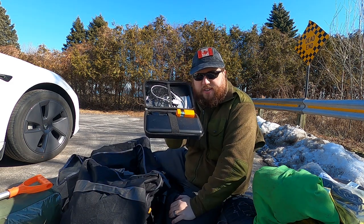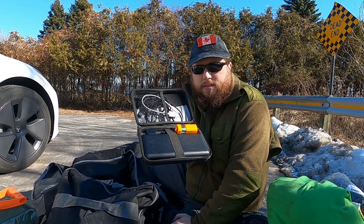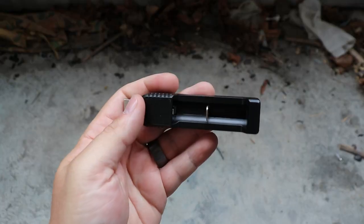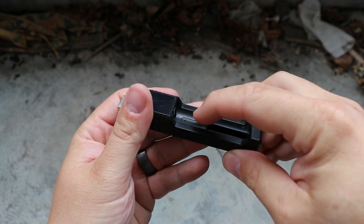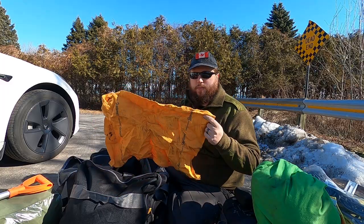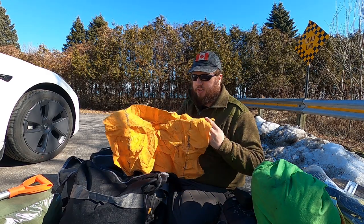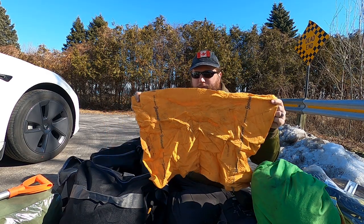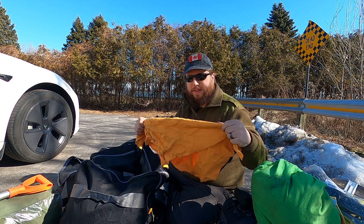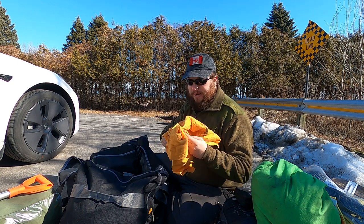In my little electronics kit I've got my giant 10,000 milliamp-hour Anker battery bank, my phone charging cables, cables for charging the battery bank, a little USB charger for AAA batteries, and my AAA batteries for my headlamp. I've had this kit for a while, back from when I used to make bug-out bag and survival content. And there's a ShamWow towel — it does the job; it's a little dirty and wrinkled right now, but it's my towel.